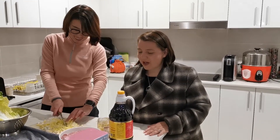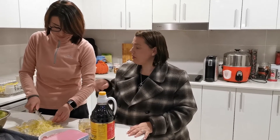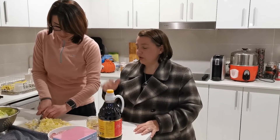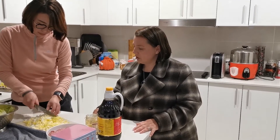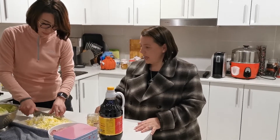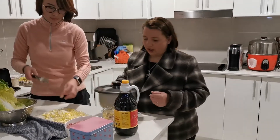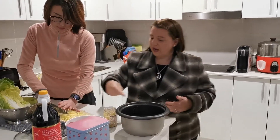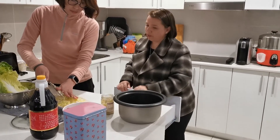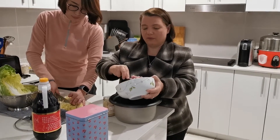They serve it with shredded — not Wombok but traditional cabbage — shredded really finely on the side. When it's fresh it's just so beautiful. So now let's start putting it all together. I'm using this rice cooker inner bowl as a mixing bowl. I'm going to use about half of this one kilogram of pork — about 500 grams — for about four people.